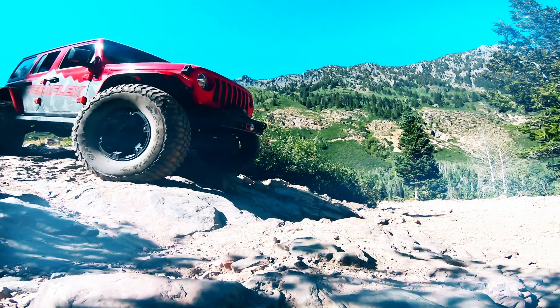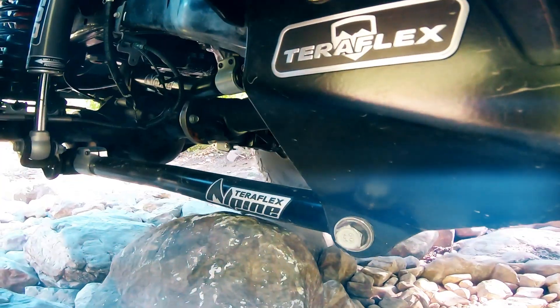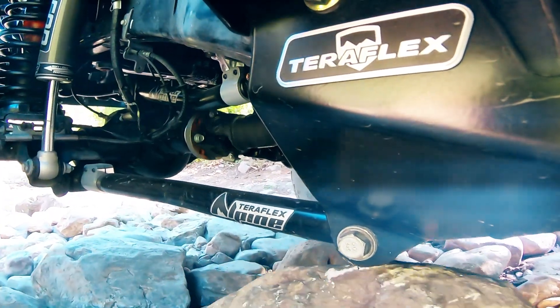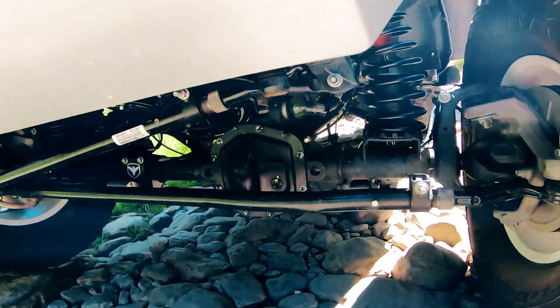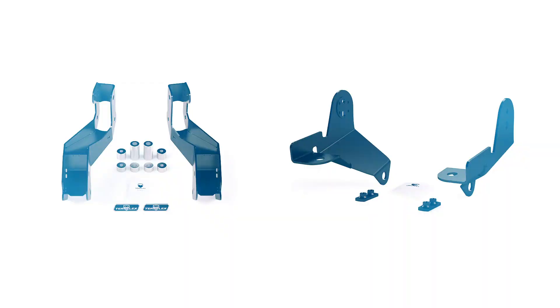And unlike some of the flimsy, should-only-be-used-on-the-road brackets that we often see out there, these brackets are built to take a hit and continue delivering overall improved ride quality and handling for years to come. Together, the sport bracket and reinforcement plate make a nearly indestructible combination. In fact, we guarantee it with a TeraFlex lifetime warranty.